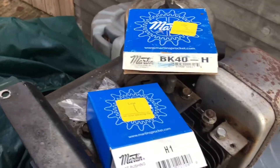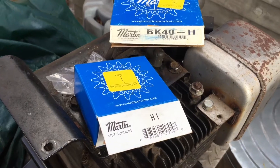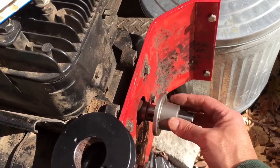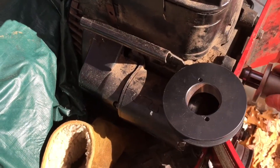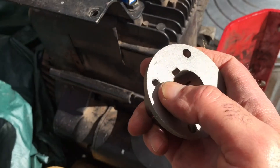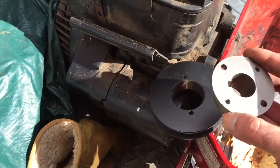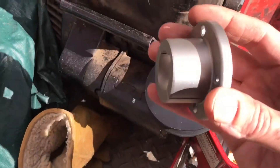I got these two new parts — they're Martin brand, heavy-duty industrial ones for high-torque, high-use pulley systems. There's a clamshell-style insert that goes right onto the engine shaft, and then the pulley itself goes right over that. You use the screws that come with it — there are threaded and unthreaded ones. The threaded screws are used to split the two pieces apart for removal, while the other screws go through and squeeze the bushing together to pinch tight on the shaft.